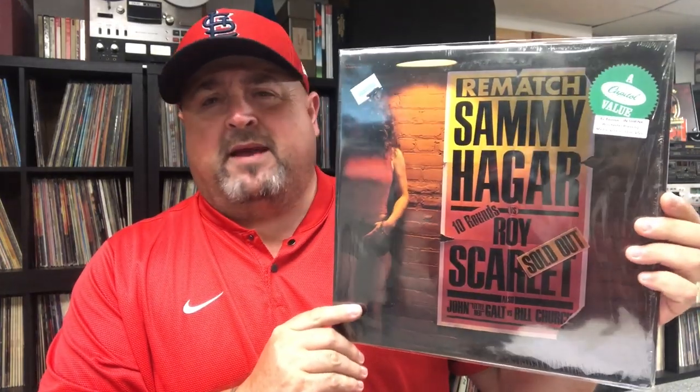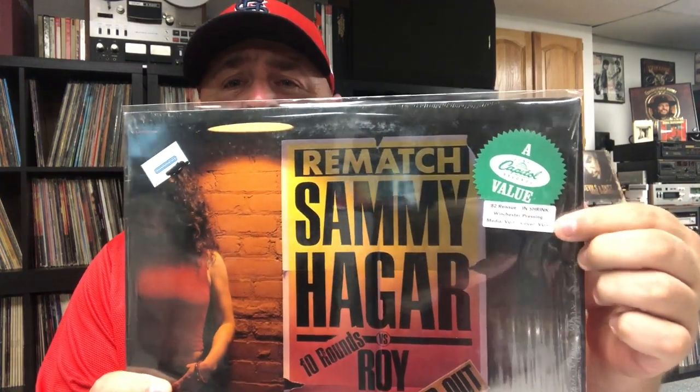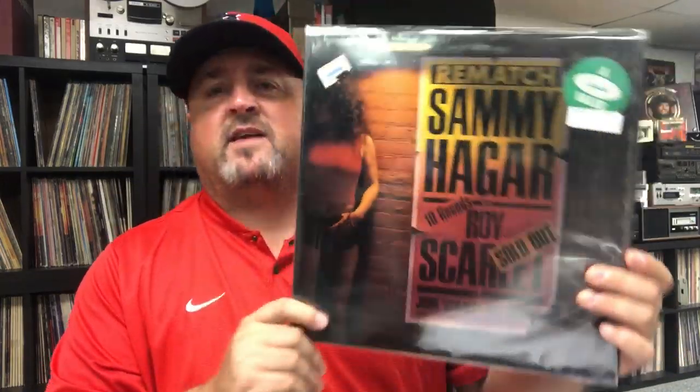An album might look pretty worn but putting them in these sleeves makes the colors really pop — really bright and vivid. He's also taking it one step further: identifying what pressing it is, what plant it was pressed at, and the condition of the cover as well as the media inside. He's using it as a learning tool to educate his customers — some customers ask why is this pressing of Led Zeppelin $12 and this one $18 or $20 — and he's explaining that not only condition but the pressing matters as well.